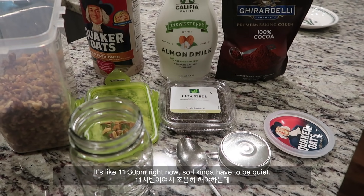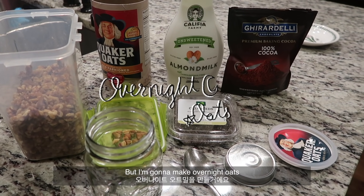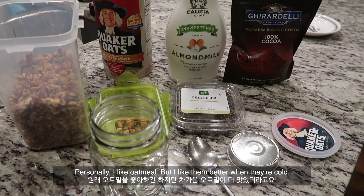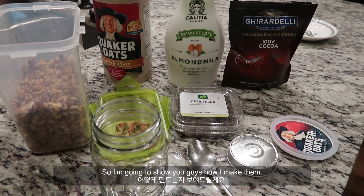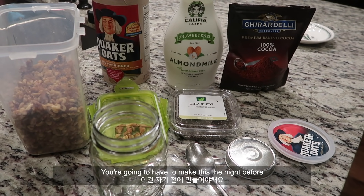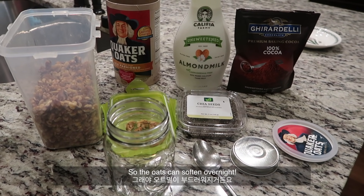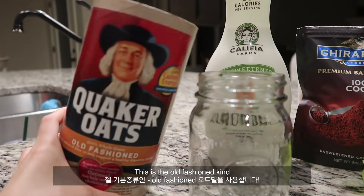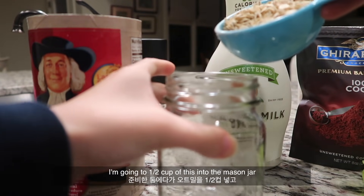It's like 11:30 right now so I kind of have to be quiet, but I'm going to make overnight oats. Personally I like oatmeal, but I like it better when it's cold. You have to make this the night before so the oats can soften overnight. I like to use Quaker old-fashioned oats — I'm going to add half a cup into a mason jar.